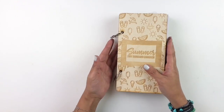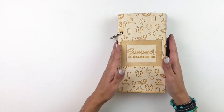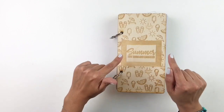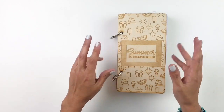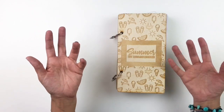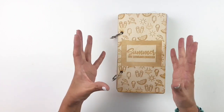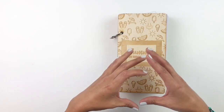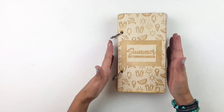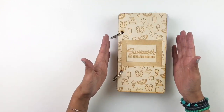Now if you're not familiar with ColorCast Design, Jessica — that's the owner — creates these really beautiful wooden traveler's notebook albums. They're perfect if you're the type of person that likes to add some bulky embellishments to your traveler's notebook, because you know how it gets once you start adding those bulky embellishments — it kind of falls apart.